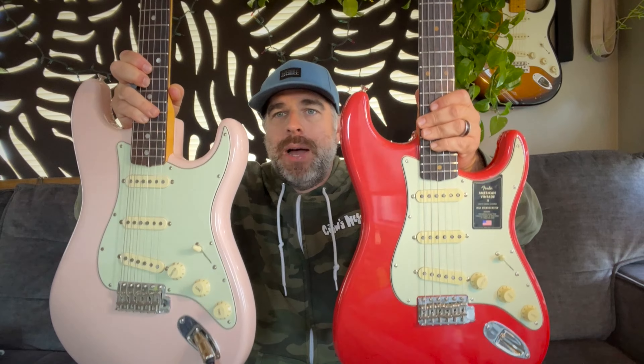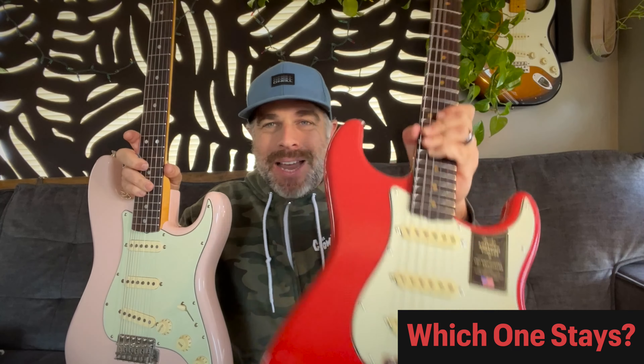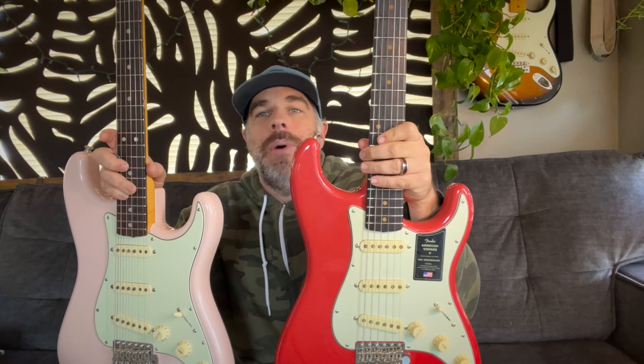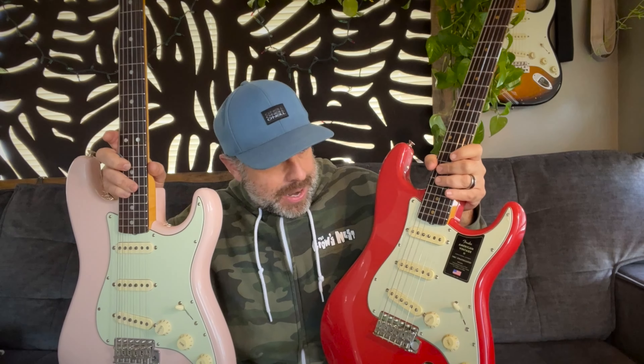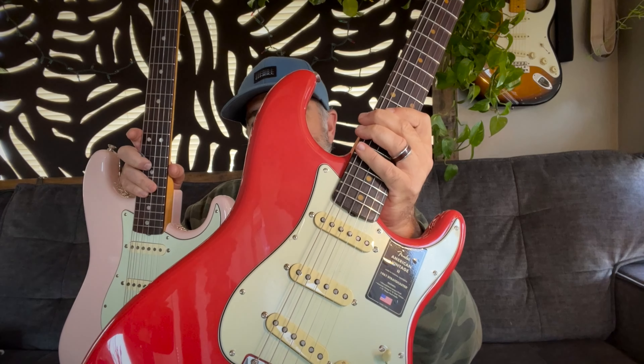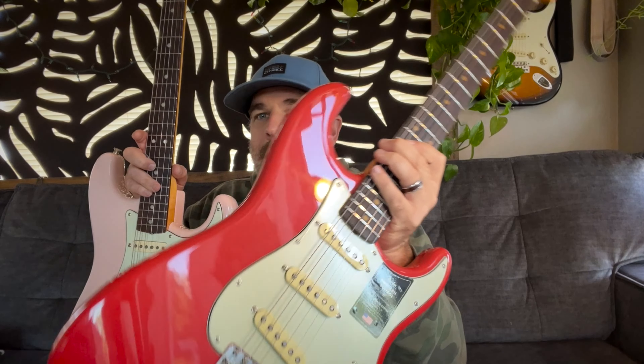I like them both, but out of these two I'm going to keep this one — the American Vintage 2. It just has something about it. I don't know if it's the 7.25" radius or what, but it's got some kind of mojo. And every video and photo I've seen of these does not do the color justice. When I hold this up it looks like a cherry red on screen, but in person it's more of a pink — more of a coral, with a muted quality which I absolutely love.